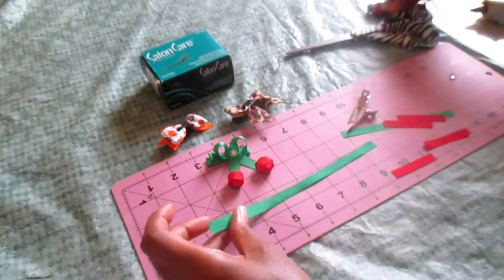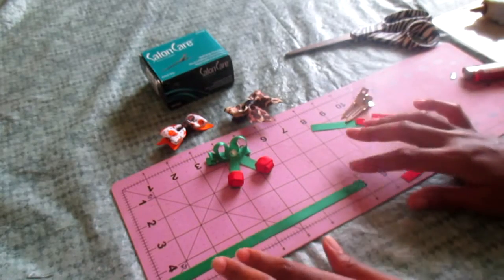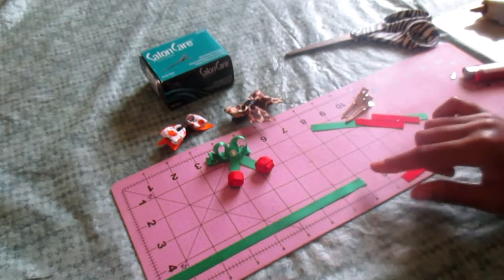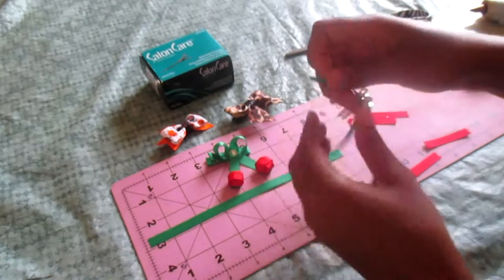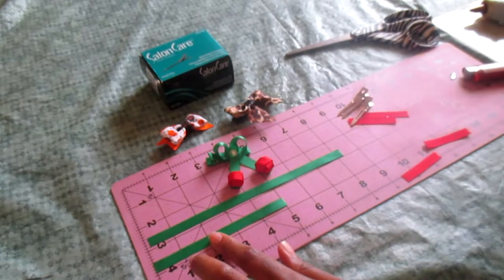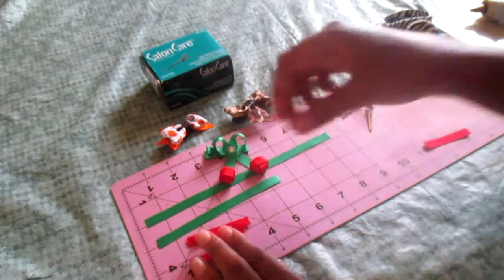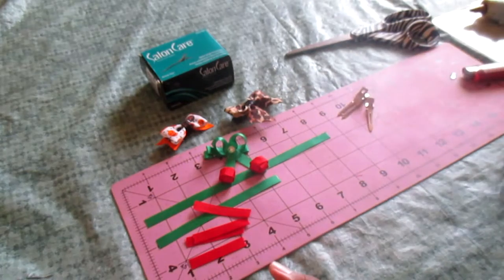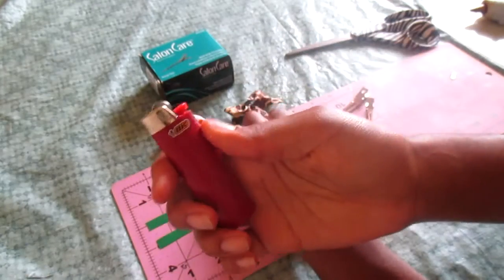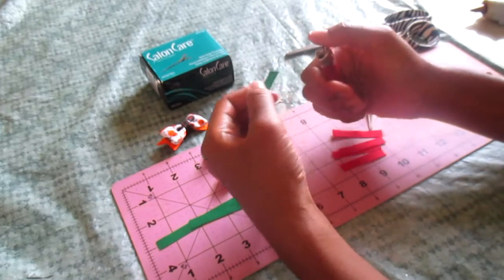Let's get started. First thing you're going to do is cut your ribbon. For the green ribbon you're going to need eight inches, and you're also going to need five inches of green. For the red you're going to need four two-inch pieces. Once you cut those out, take your lighter and seal the ends of each piece of ribbon to keep it from fraying.